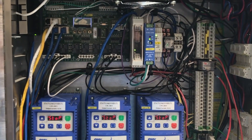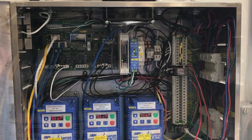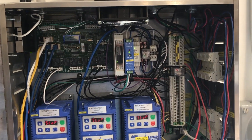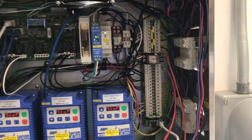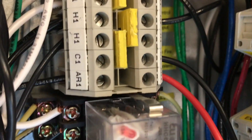Remember, once you turn off power you have to wait until the displays on the VFDs go blank before you can work in the package safely. The next step is to locate C1 and AR1 terminals in the control package. These are the terminals where the wires from the microswitch are going to land.